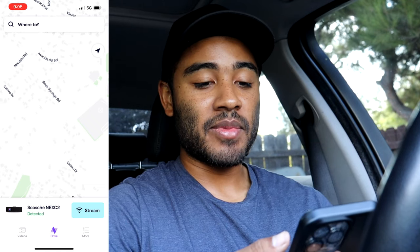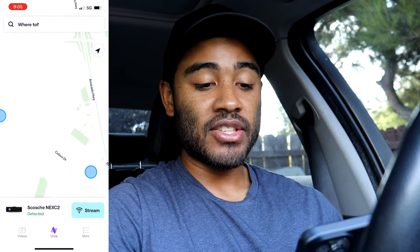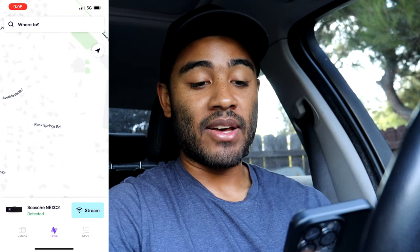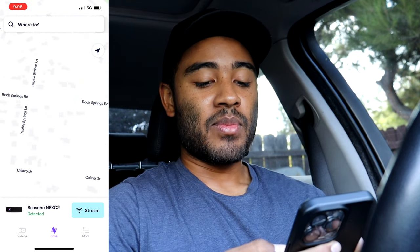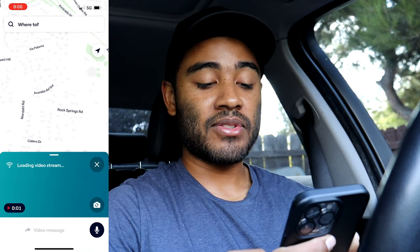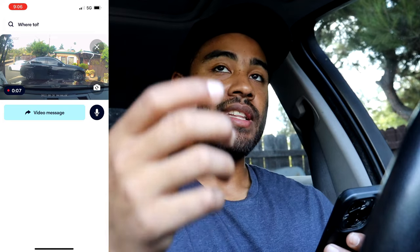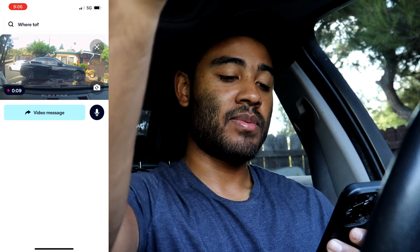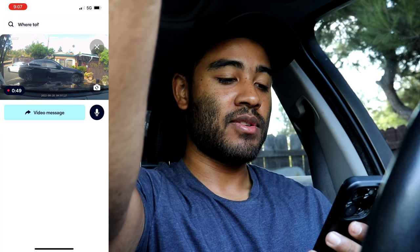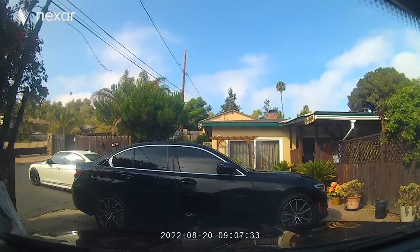Now that the dash cam is paired, let's go over the cool features. Right off the bat it uses your location if you allow the app to track it. If you go to 'Stream' it connects you to the live view of what the dash cam sees - and here's where you can adjust the angle since after first installing you can't easily see what it captures. It looks a bit too low, so I'll push it upward to get more of what's happening in front of the car.